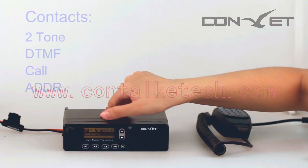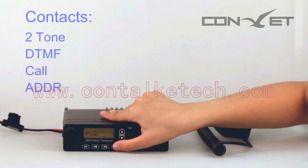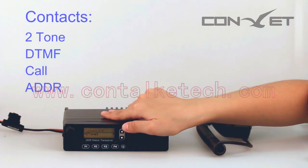Contacts: This provides entry to an alias or ID for group call, private call, all call, PC call, and dispatch call.